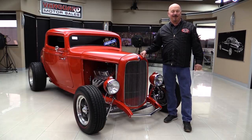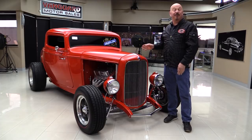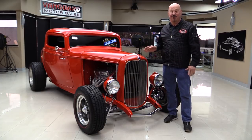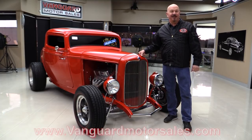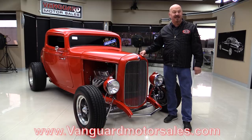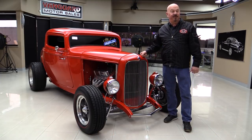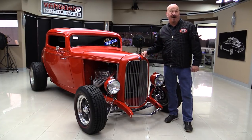Hey guys, welcome back to Vanguard Motor Sales. I'm Greg and this is a '32 Ford 3-window, custom-built 392 Motorsports motor under the hood. You're gonna love checking this one out. Go to our website at VanguardMotorSales.com. We're gonna put it up in the air so you can check out the underside, we're gonna fire it up, we're gonna drive it, we're gonna show you everything you need to see so you can make a great decision on your '32 Ford investment. Come on up, we'll fire this 392 up for you right now.